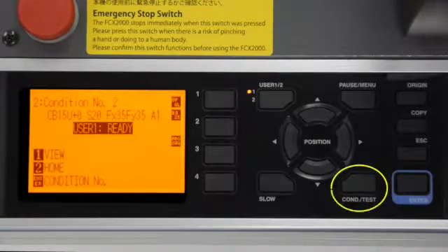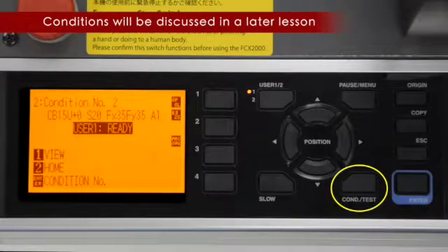The conditions test key will be discussed in the lesson on Basic Cutting Operations. These conditions are adjustable presets for different types of material or different types of cutting.